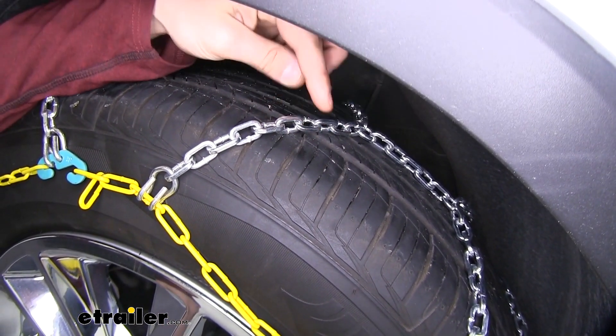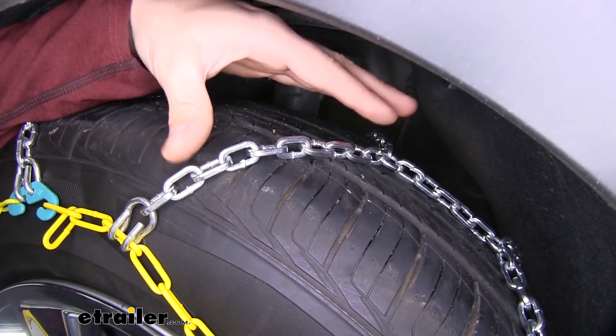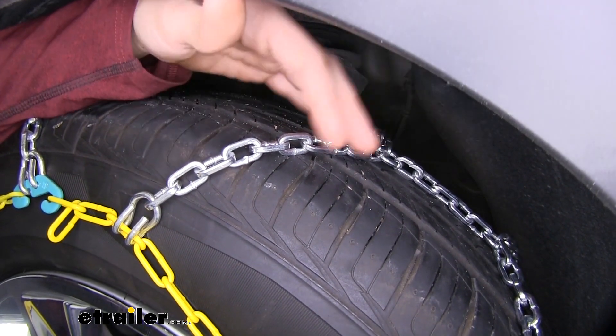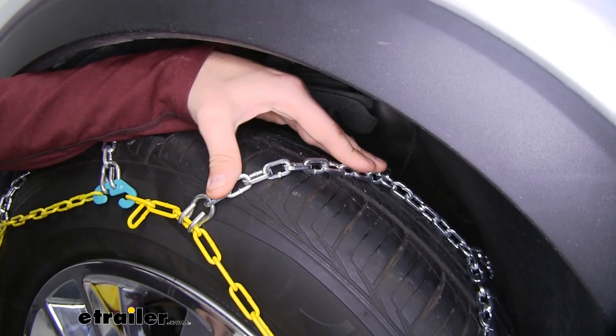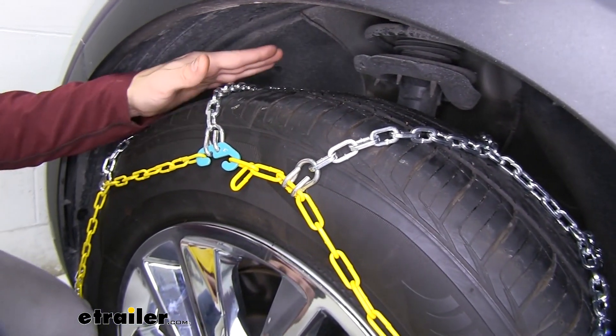With the cross links we have these square links that are going to really dig into the snow and ice, giving you the bite that you need to stay on the road safely during any inclement weather situation. These are also SAE Class S certified, meaning they're good for vehicles with limited wheel well clearance like our Sorento.